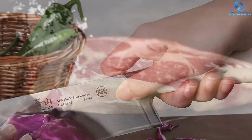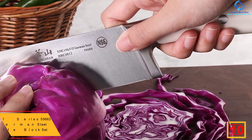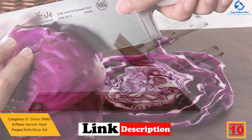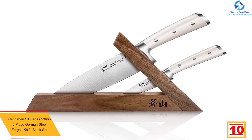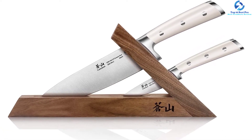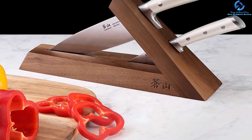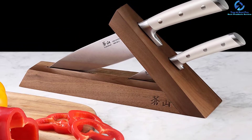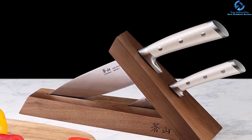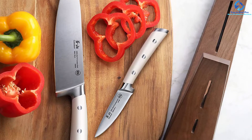Starting at number 10 we have the Cangshan S1 Series 59663 six-piece German steel forged knife block set. We're kicking off the reviews with this set, which has all it takes to be among the best. You will like the design from its ergonomic build to its rust-proof nature. The handles have been made for a comfortable grip, and it comes as a set of six knives. The knives are built with quality steel material resistant to rust, so you can expect them to stand the test of time. The knives have been NSF approved, implying they are safe for the kitchen.